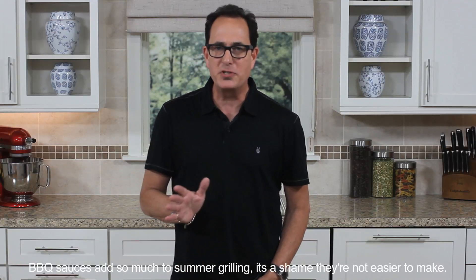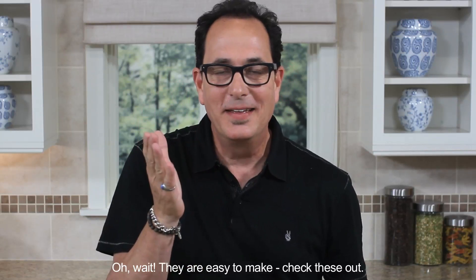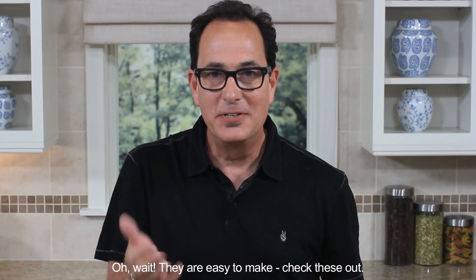Barbecue sauces add so much flavor to summer grilling, it's a shame they're not easy to make. Oh wait! They are easy to make! Check these out!